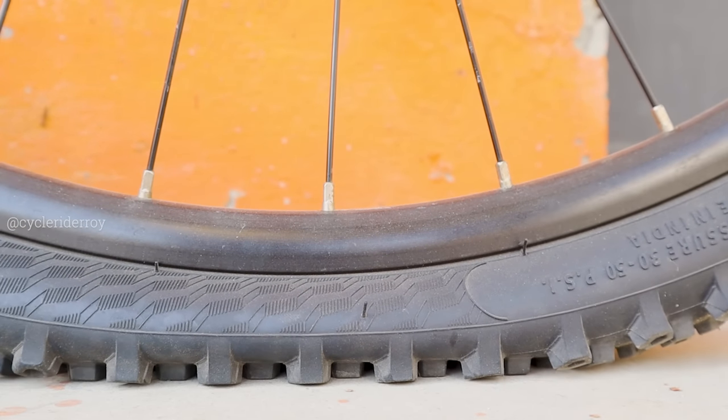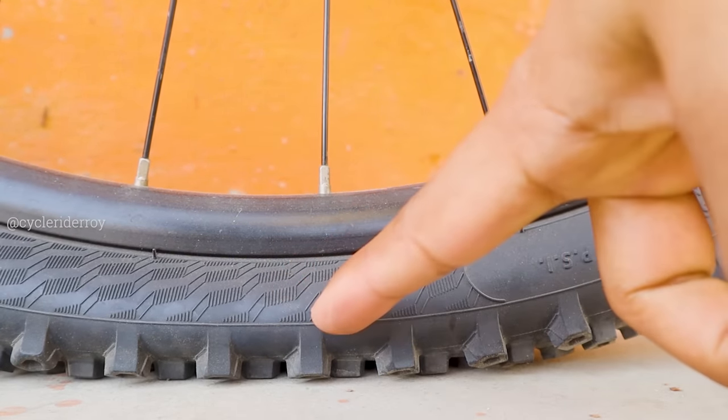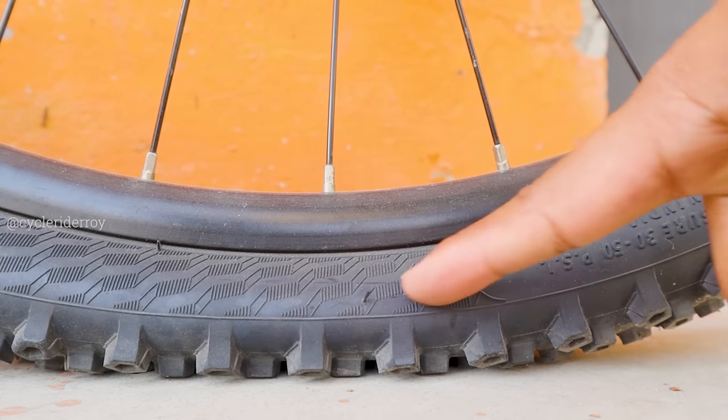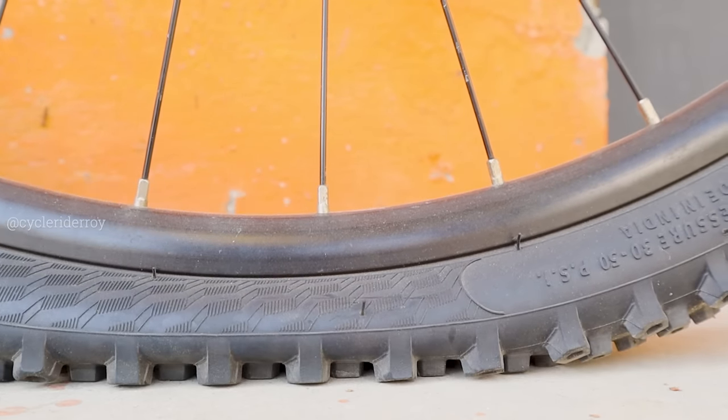With low tire pressure, the tire starts bending and the life of the tire begins to reduce. Sometimes the tire can even come out of the rim at the sidewalls. It will also increase the risk of pinch flats or snake bites.